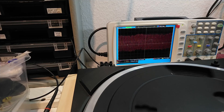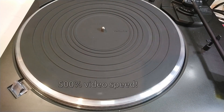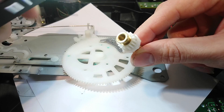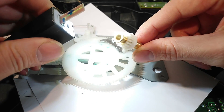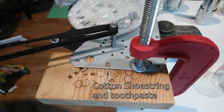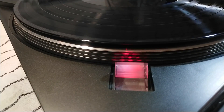Maybe the platter bearing is bad? When I turn the platter by hand it runs very freely and completely silent. I still took the platter bearing apart and noticed some scratch marks on the inside of the brass tube. I polished the tube on the inside and also polished the bearing rod. Unfortunately, that didn't fix anything.